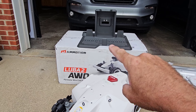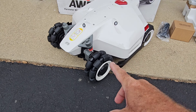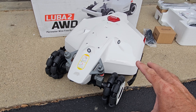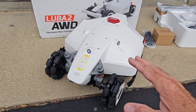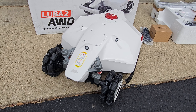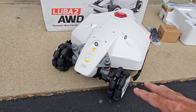Being all-wheel drive, this should be one of the better units you can get your hands on that will be able to navigate inclines and other kinds of rough terrain. I'm hoping that since my yard has at least modest inclines and is pretty rough, we'll find out if this thing gets stuck on a regular basis or not. That's something I'm very curious about.